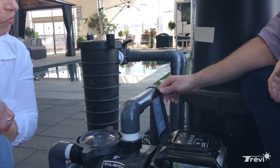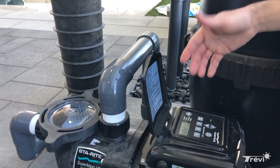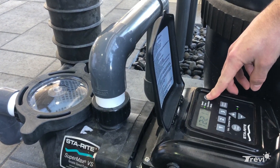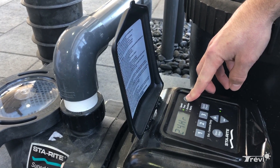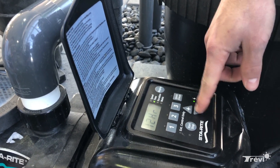This pump here is the Sta-Rite Super Max variable speed. The first thing you're going to want to check is to make sure the pump is off before you program it, or it just won't work. You're going to hold the display button for about 5 seconds until the time light flashes.